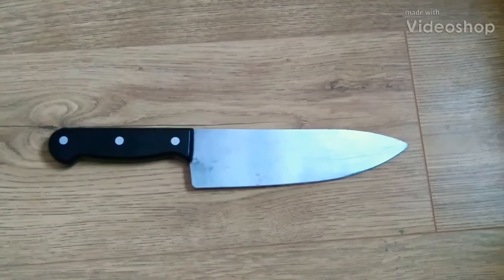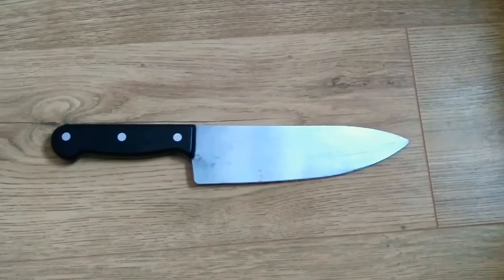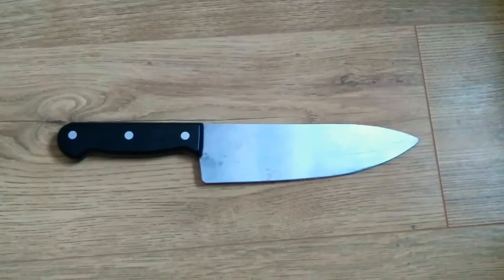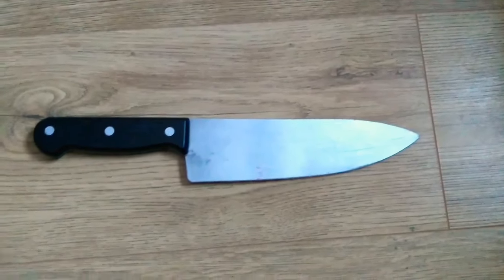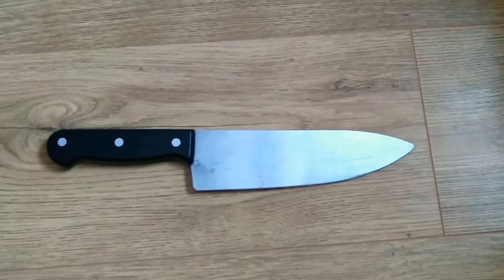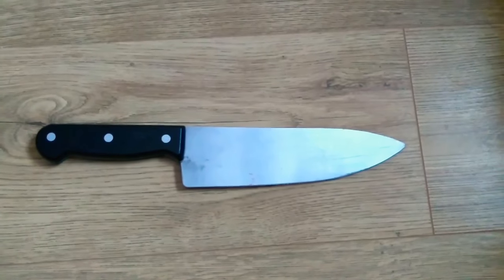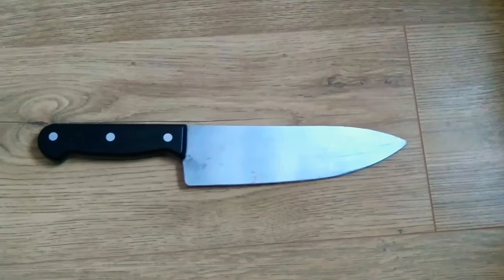Evening guys, GhostfaceReviews back with another video. This is just going to be a quick video. I had a few of you requesting to see this knife that Season Slasher 225 custom made and weathered, so I will do that now for you and the rest of this video is going to be music.